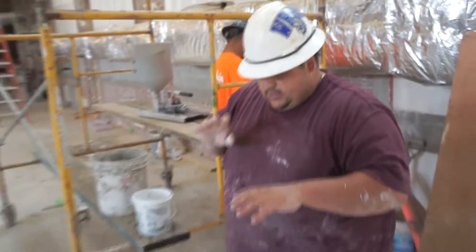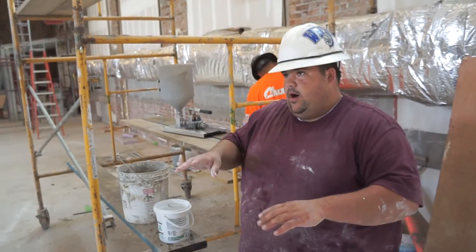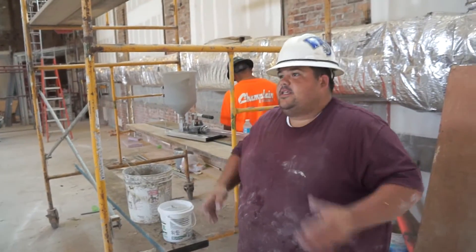I like to start off with small batches — just start a little bit, add a little bit of water, a little bit of dry, a little bit of water, just to get the consistency where I want.